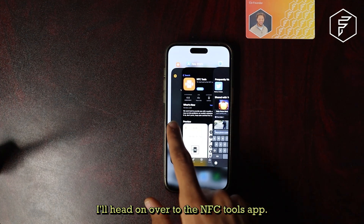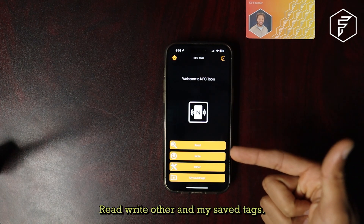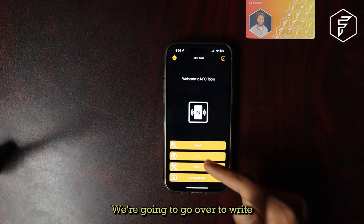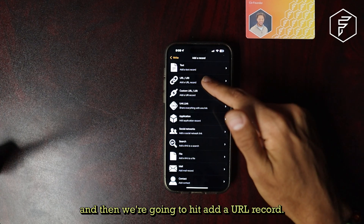Next, I'll head on over to the NFC Tools app. When it opens, you will be prompted with four options: Read, Write, Other, and My Saved Tags. We're going to go over to Write, then Add a Record, and then we're going to hit Add a URL Record.